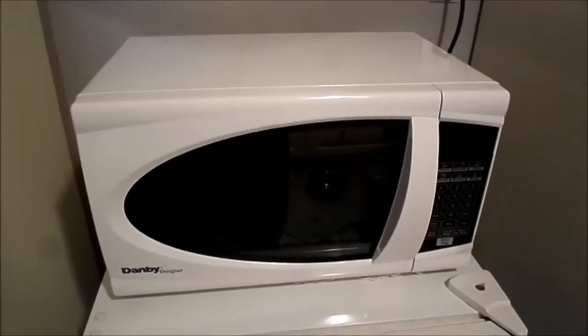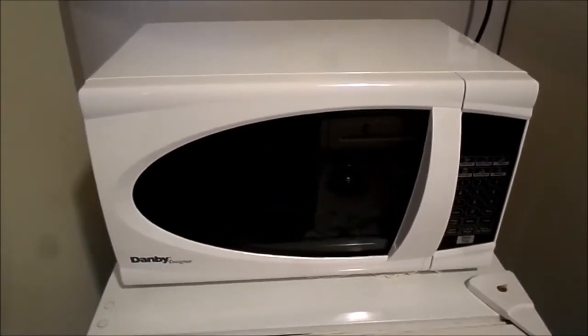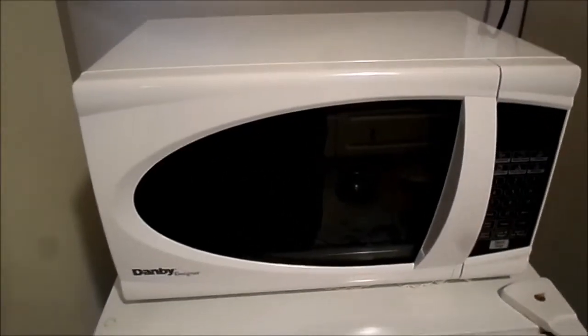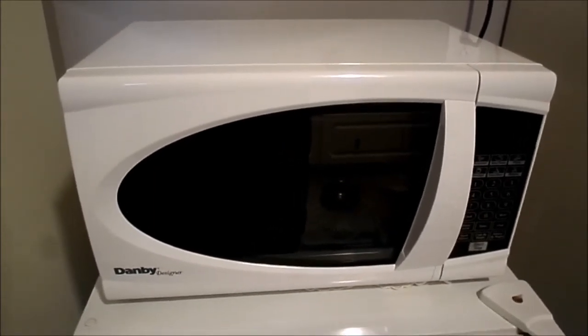It fits perfectly on a mini fridge, which is what I got to save electricity. I hope this helps and I hope you guys can enjoy the deal. If you need a microwave, now's the time to grab one. Thanks for watching.